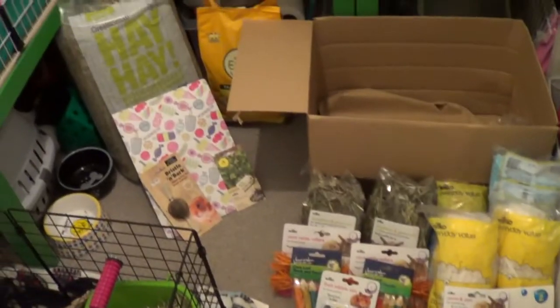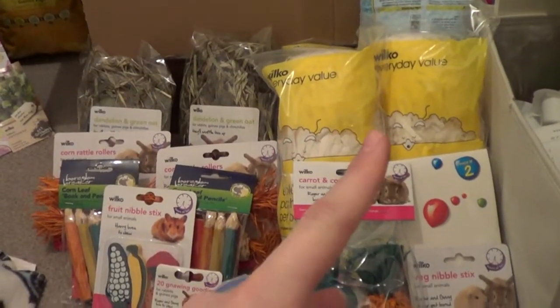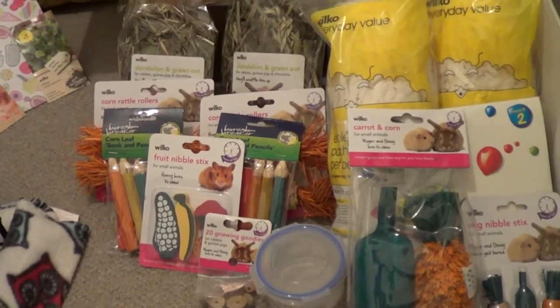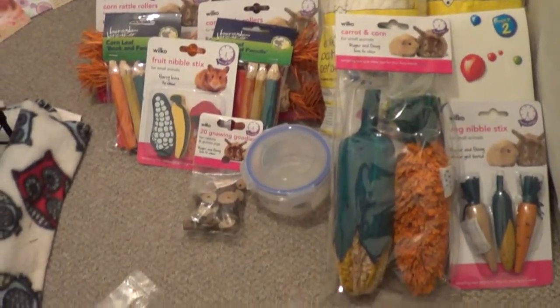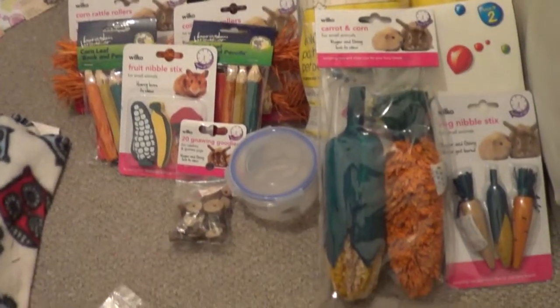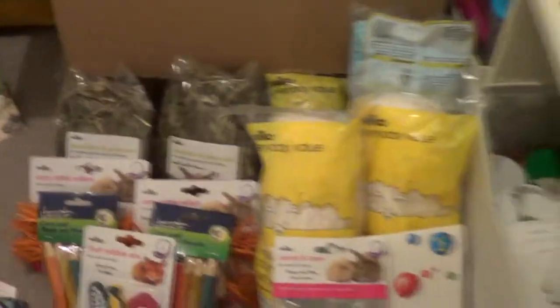That's everything I got — I did get a lot more than I initially meant to. These are things I go through quite quickly though, and the hamster bedding is always useful. They're mainly chews rather than treats — they don't really need treats, they just need things to keep their teeth down, so I thought I'd get a few more. I hope you enjoyed it! If you'd like to say anything about any of these products, let me know — I'd love to know if you've tried some of them. Please comment, rate and subscribe, and I'll speak to you soon!